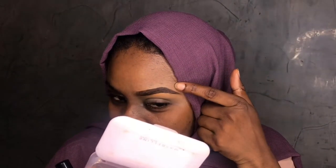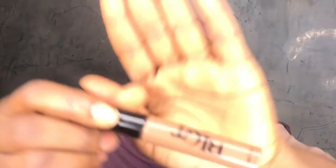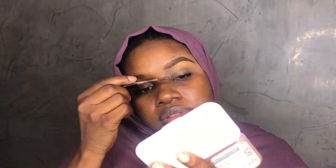Just to add a little something to the brow, I always go in with this brow gel — it doesn't have to be this particular brand. It just gives the brow a light color finish. Apply it just like that.